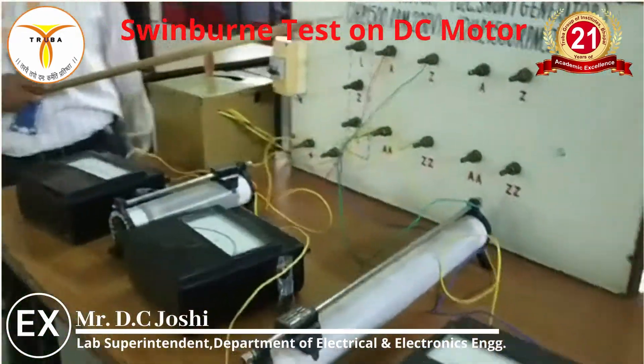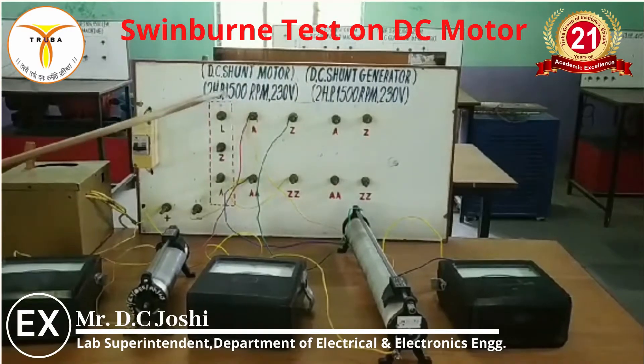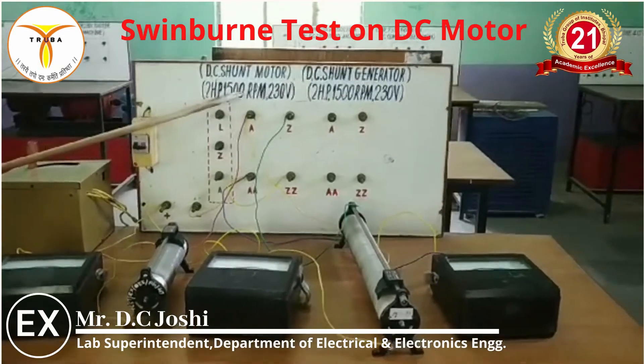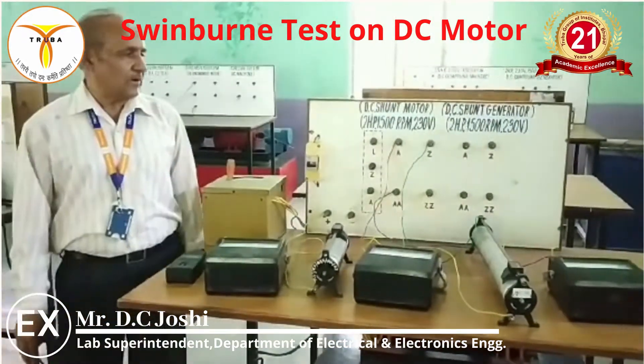For example, suppose the motor nameplate shows: 2 HP, 1500 RPM, 230 volts, field current 0.8 A, and armature current 8.1 A. Using these nameplate values, we can find the armature losses or variable losses.